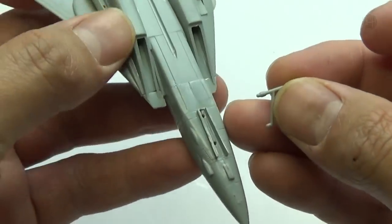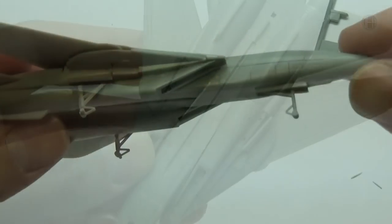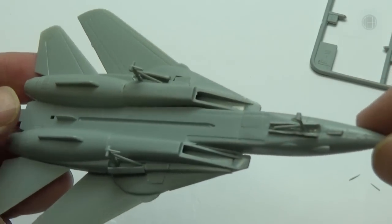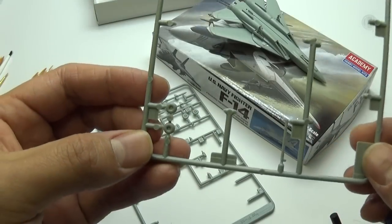Now we got to do the landing gears themselves — we have three of them, let's cut them out. It's pretty obvious where they go — just line them up with the holes and stick them in. With the landing gears taken care of, I'm going to let this dry and then it's time to start doing some painting.